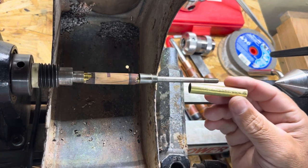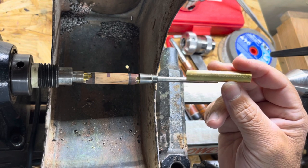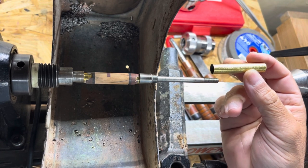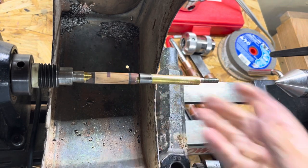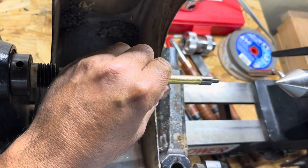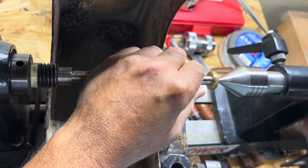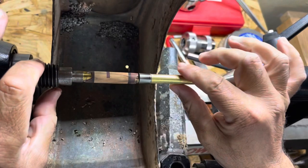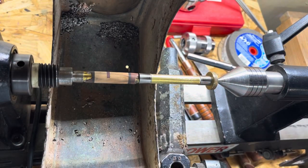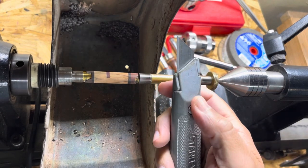Hey, this is Gabriel Castro from exoticwoodpen.com. In this video we're going to cut this Sierra pen brass tube in half, just using a regular mandrel setup. We can do this at a low speed. In a previous video I made years ago I had a special mandrel and everything, but I've since changed that method as far as the method of holding it.